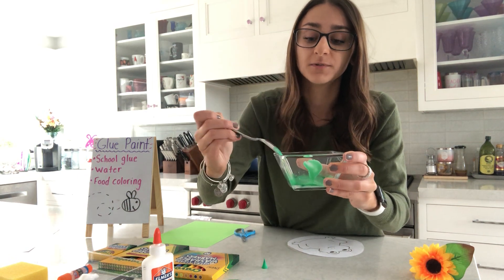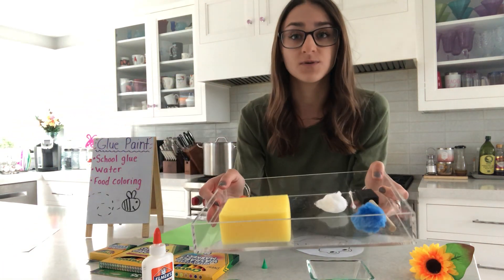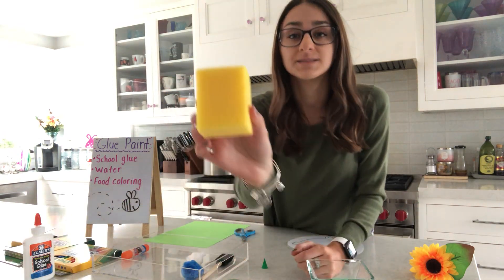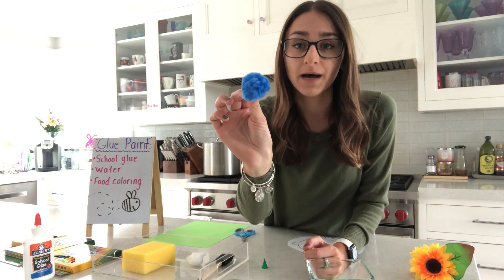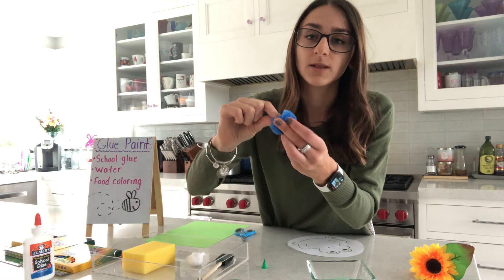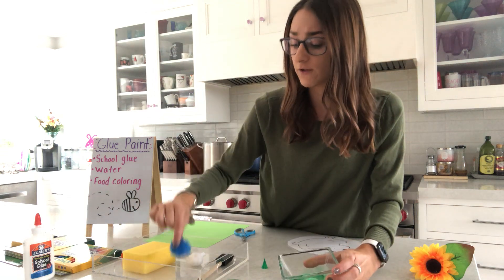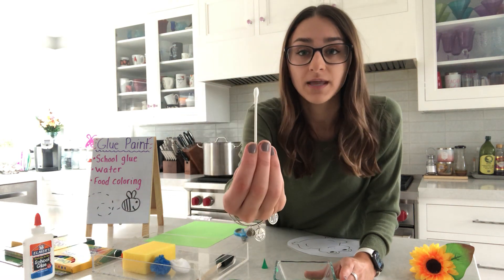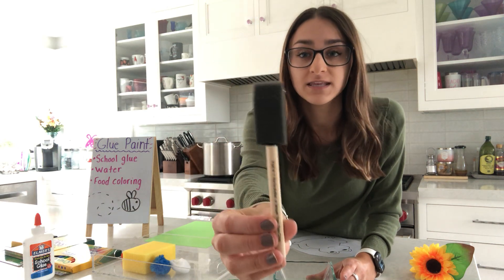Now we need a paintbrush, but some of us might not have one at home. You could use a sponge — you might have one underneath your sink. A pom-pom works too; we've used those in school. If you don't have clothespins, use your pincher fingers — your baby shark fingers — dip the pom-pom in the paint and dab it on. You could also use a cotton ball, a q-tip, or just your fingers to finger paint. And of course, if you have a regular paintbrush, you can use that.